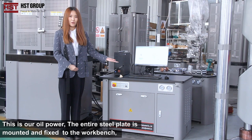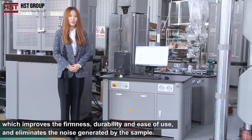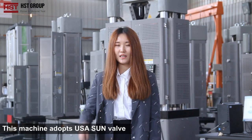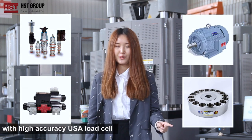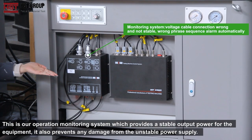This is our oil power unit. The entire steel plate is mounted and fixed to the workbench, which improves firmness, durability, and ease of use, and eliminates noise generated by the sample. This machine adopts the USA Soundwell and Germany Servo Well W&M motor, with a high-accuracy USA load cell.